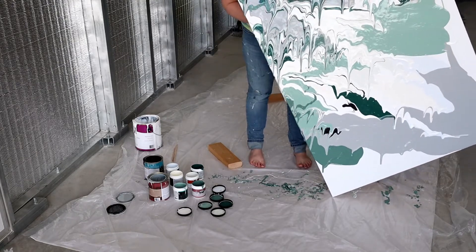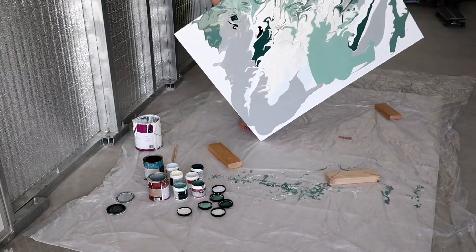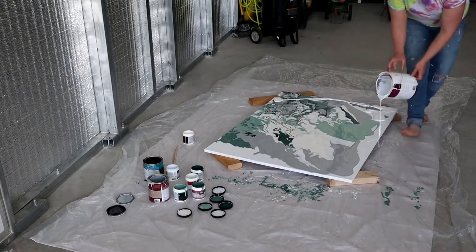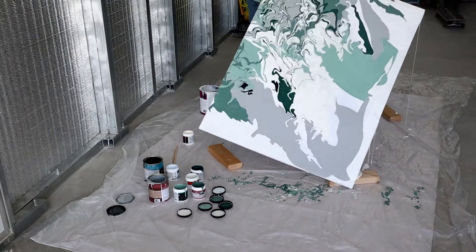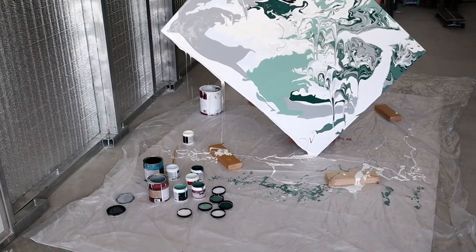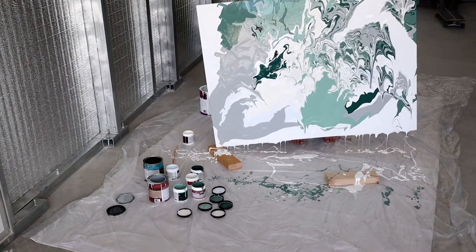So here we go. I'm going to start pouring some of my whites and some of my other neutrals in, then I'm going to start pouring in my colors, and then I will begin tipping and tilting this — and even a little tapping of the corners and the edges — to make the paint really flow to all of the different areas of the canvas.